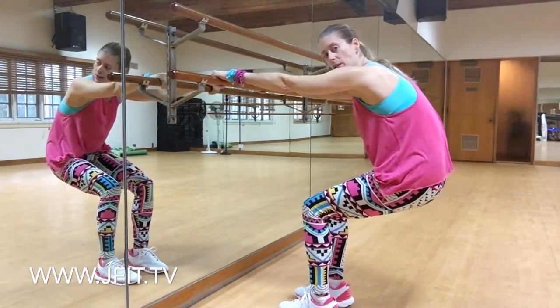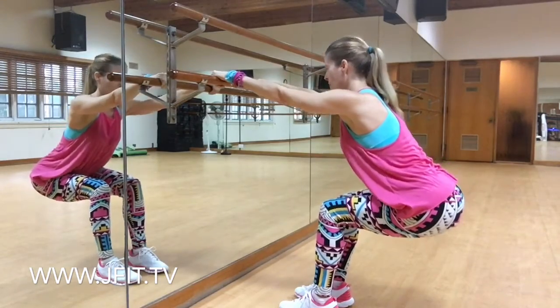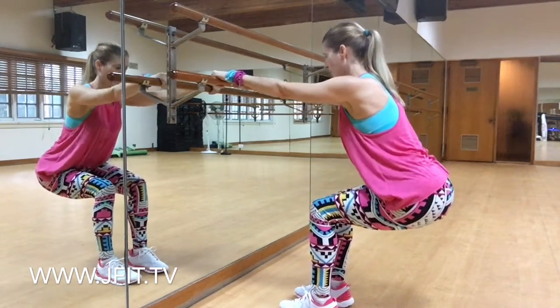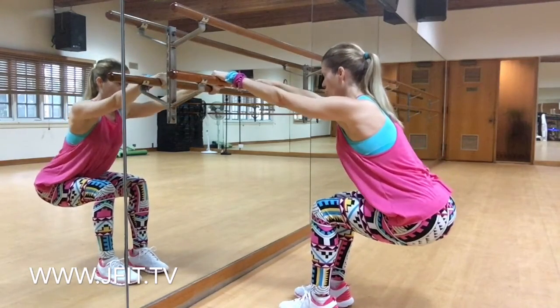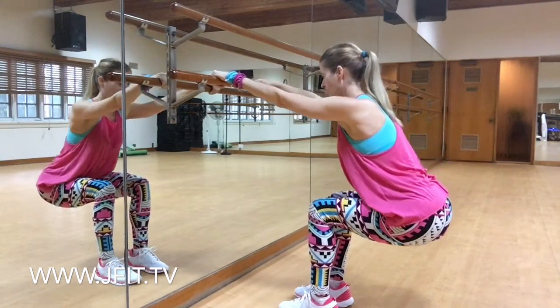Now make sure that we don't tuck those hips under and that you're lengthening through the spine and pushing that booty back and then press. So it's only about one inch, tiny, tiny knee. I want you to contract the core, pulling those abdominals in, relax the shoulders. So it's one tiny inch up and down.